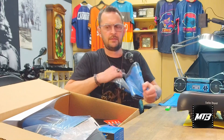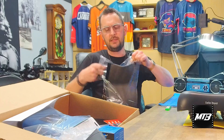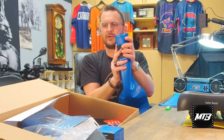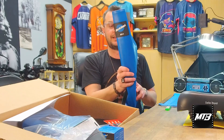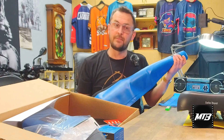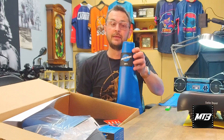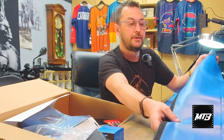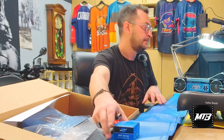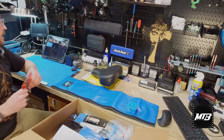This is the Park Tool RPP-1. This is for our repair stands — for the post — so this is going to wrap around there and keep everything safe. This is for the professional grade Park Tool stands. We have one for sale — a single bike with the base — so contact me, message me on social media, give the shop a call, swing by. I can get you a really good price on that, and it'll come with a nice new pad on it.